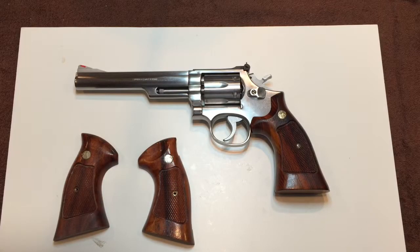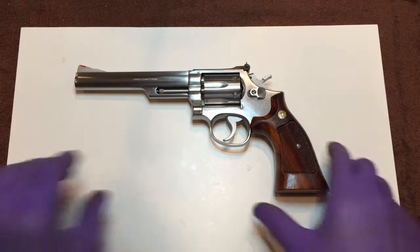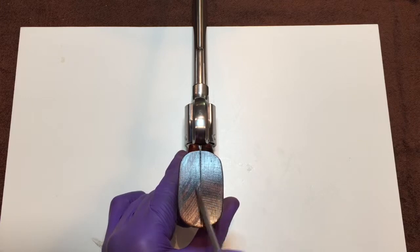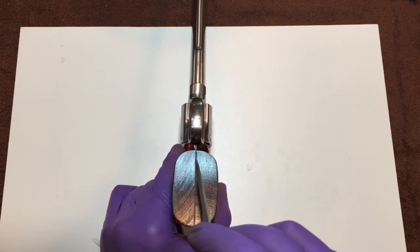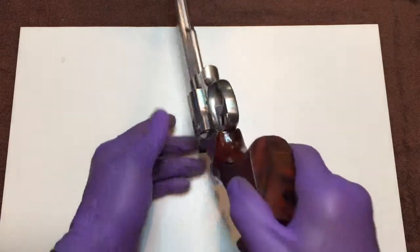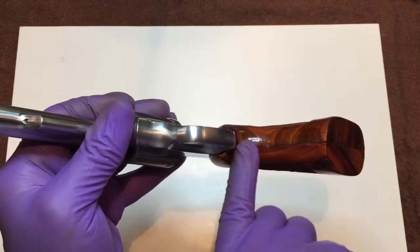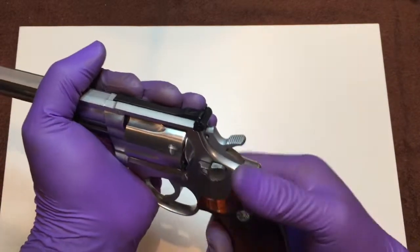So the first step in this process is going to be fitting the stocks to the revolver. Now typically what you'll see with Smith and Wesson stocks is there's usually some sanding marks underneath on the bottom of the revolver stock panels, and there's usually a difference in height between the two panels and you can usually feel that seam. We're going to smooth that out and true the bottoms up so that it's far less pronounced. The same is going to take place between the two panels where they come together in the middle, so that when the grip is applied you won't even feel that.